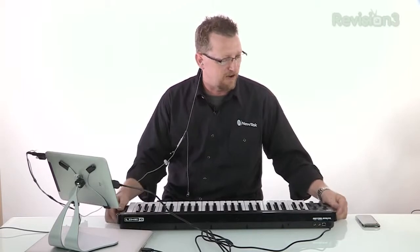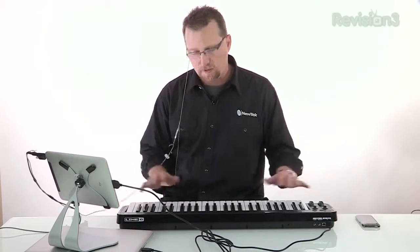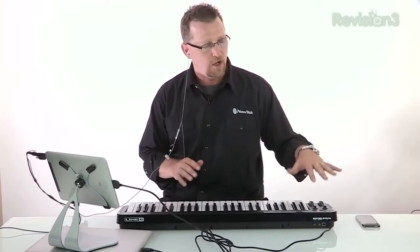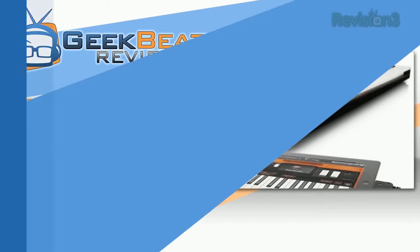The bottom line is it's a very portable 49-key, full-size keyboard that has some really nice features and is very versatile — you can use it with your computer, with any standard MIDI devices, or with mobile devices. It's the Line 6 Mobile Keys 49. It retails for $230, available on the street for around $200.